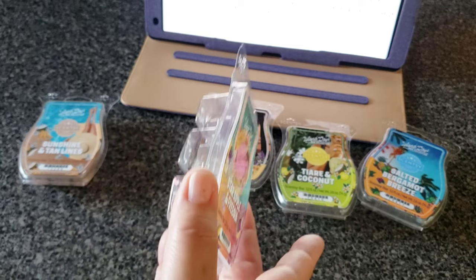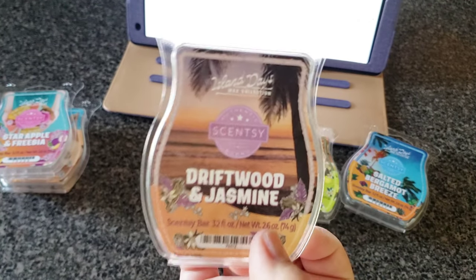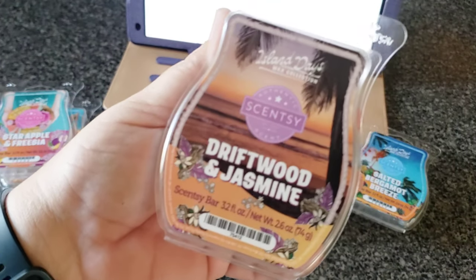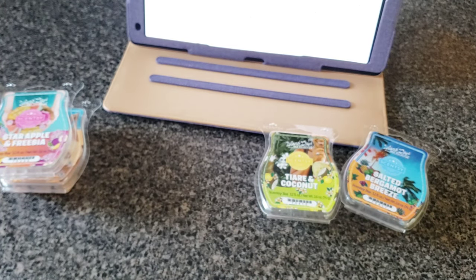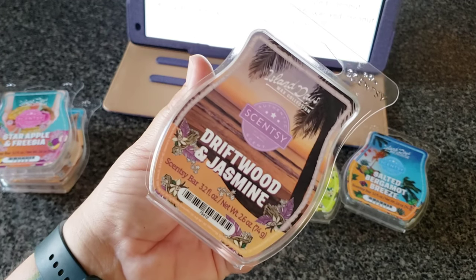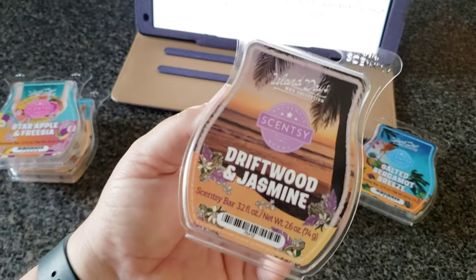Driftwood and Jasmine — I wanted to like this a lot more than I did. It's described as driftwood and jasmine adding depth to a beach of Tahitian vanilla. I smell a lot of coconut in this — I'm not sure if it was because it was sitting next to Sunshine and Tan Lines. I don't smell enough jasmine. The driftwood gives it a little bit of bitterness. It lasted as long as any other Scentsy bar, and it was only slightly feminine — guys might like it — but it's still a little too coconut for me.